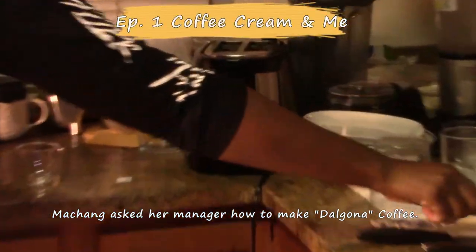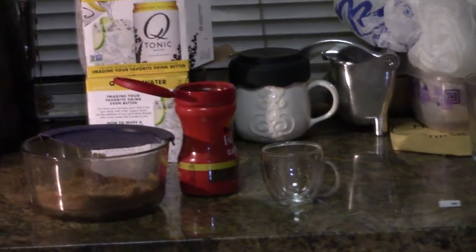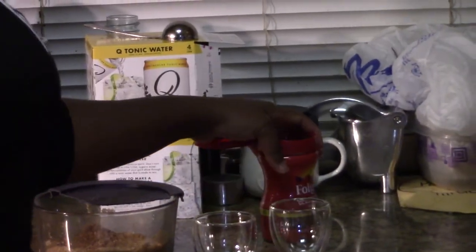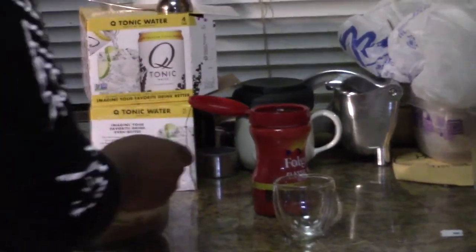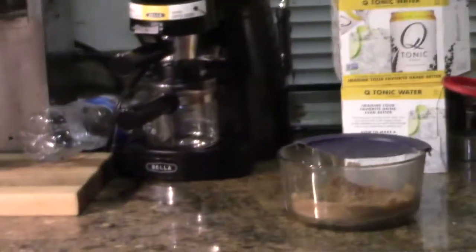It's a one to one to one ratio. You might want to get a bigger cup to mix it in — a bowl is better. So if you put one teaspoon of one ingredient, you put one teaspoon, you put one teaspoon of each.